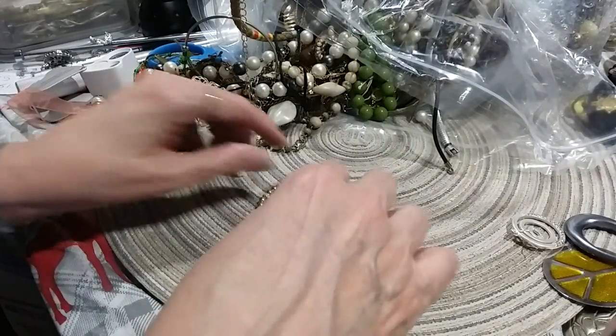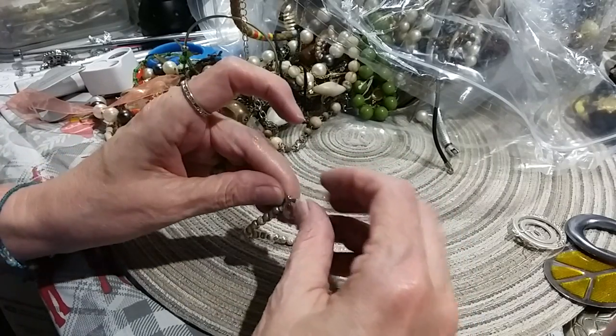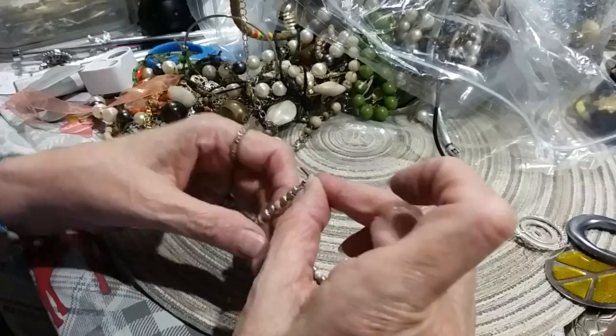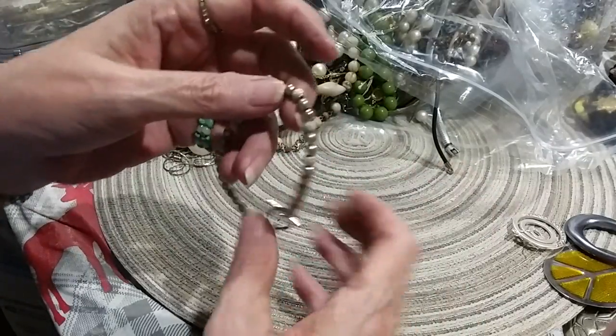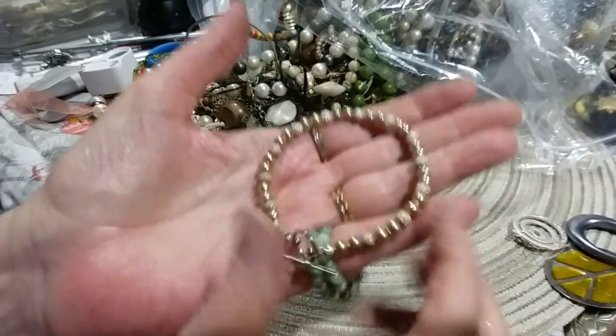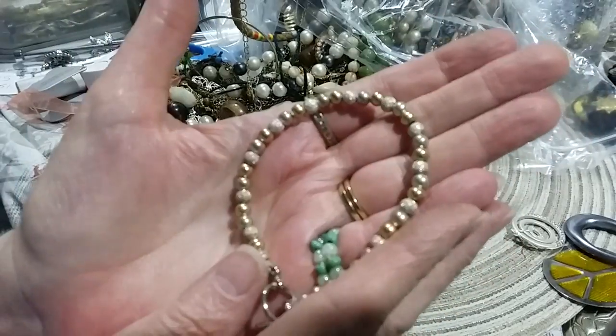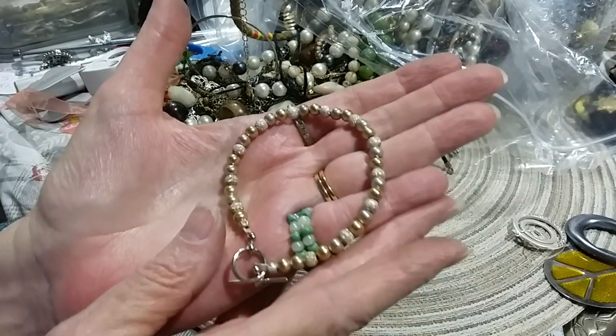Here's a pretty little gold tone and silver bracelet. It's got a toggle clasp. I love the little sparkly beads, and then your flat colored gold tone beads. It's a pretty little bracelet.